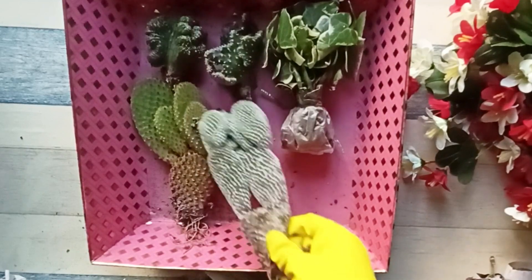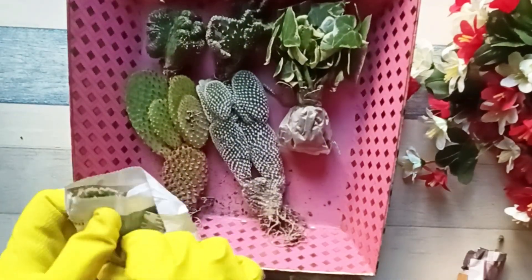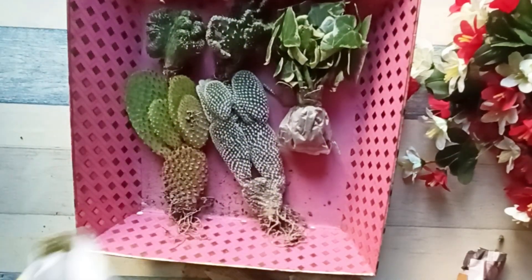All three bunny ear cacti — the red, the yellow, and the white — were on my wish list for quite some time, and finally I have ordered them. I'm very happy with the way they have come.